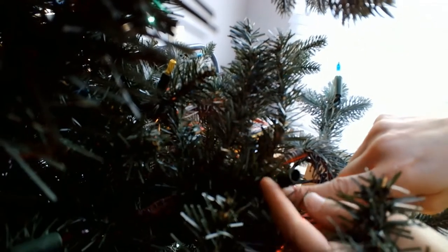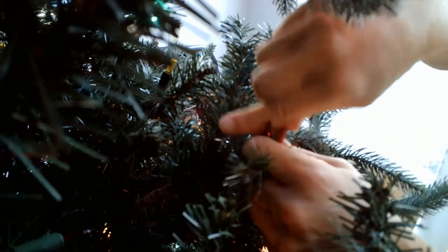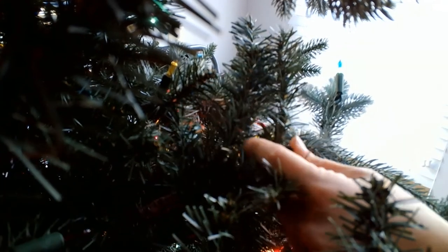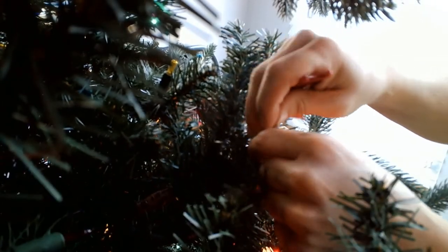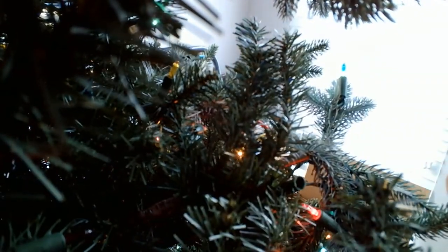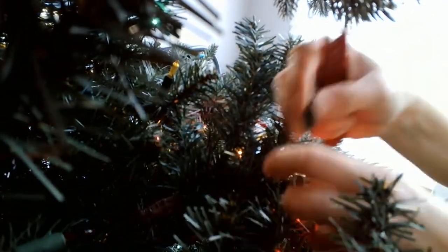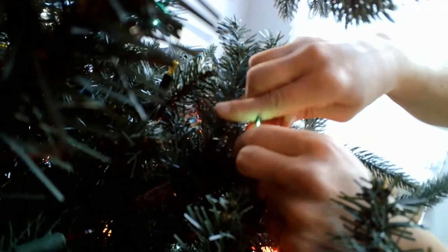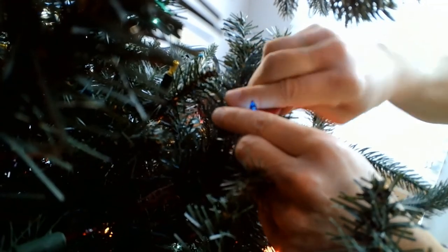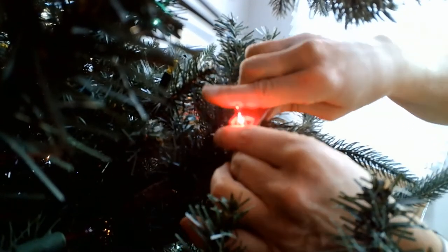I picked one good bulb socket that I know is live, and I just plug them in. If they're good, I put them in my green bowl because that means they're good to go. The reason I do this is because it would be terrible to be replacing bad bulbs with bad bulbs — just because I created them with a new bulb doesn't mean they'll necessarily work. It's time consuming, but I don't have to replace every light on a line more than once because I'm putting the time in now to determine whether they're good or not.